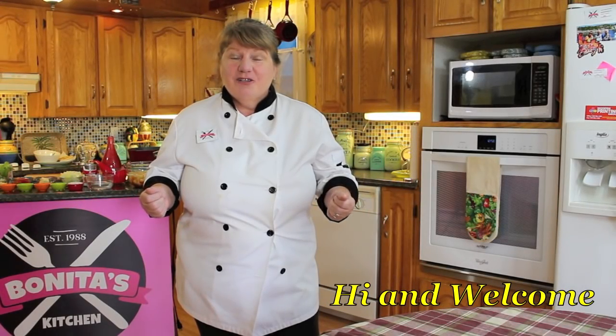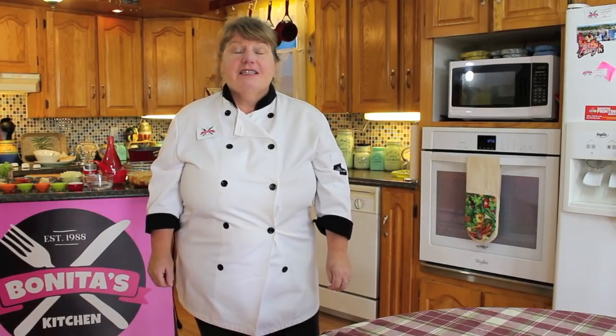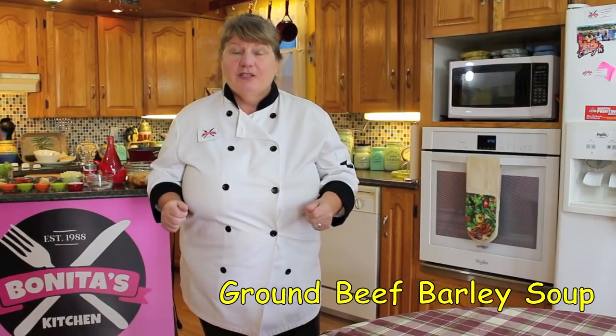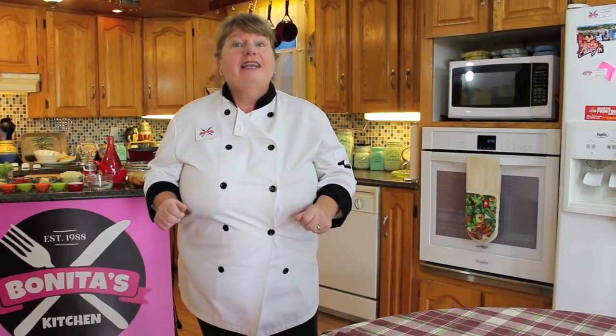Hi and welcome to Bonita's Kitchen and thank you for joining us. What I'm going to make today is a delicious boiler of ground beef barley soup. So if you're interested in knowing how to make this today, let's get started.